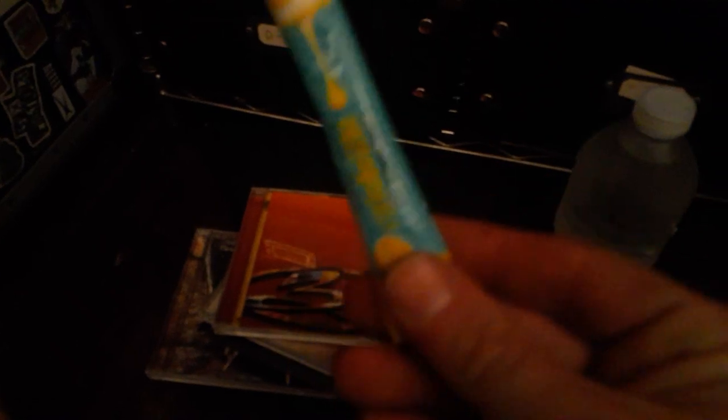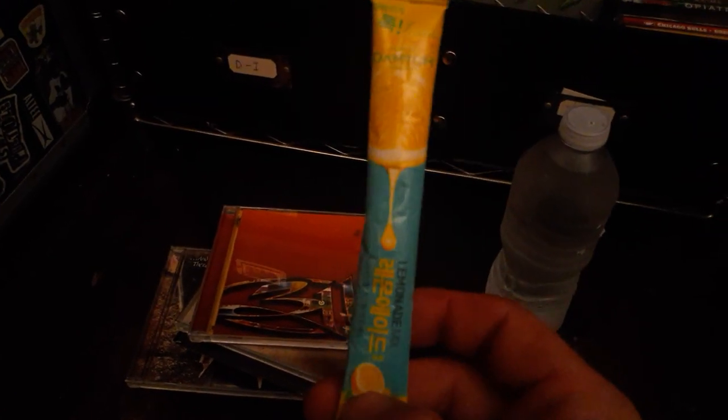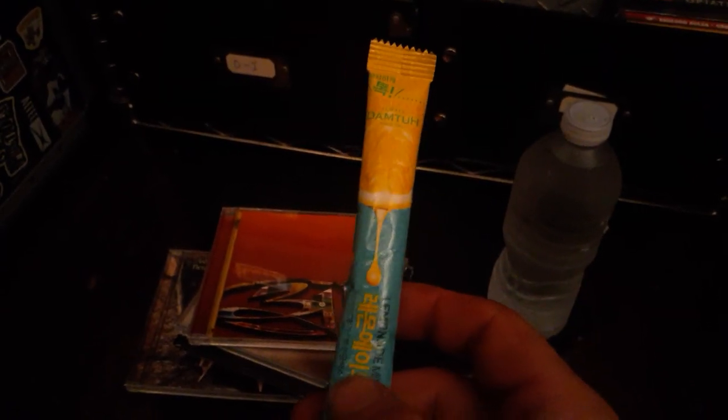I got my compact discs here — my ZZ Top Metal Recycler album, my hip-hop box, all these CDs. I got my records in here, and some more records over here. All kinds of stuff. But today, two things: we're going to review this lemonade mix and take a look at this CD haul I got here on Spring Break Week. I'm always on the lookout for quality physical media like compact discs and records.